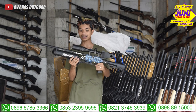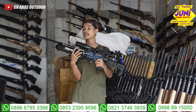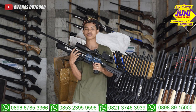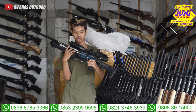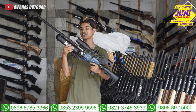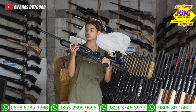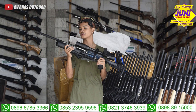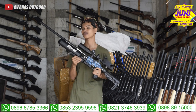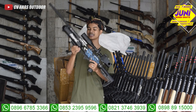Untuk manometer, ada di sebelah kiri, di antara sambungan chamber dan sambungan tabung. Jadi kalian kalau ingin pasang regulator, manonya ada satu, mengikuti mano yang ada di regulator juga. Untuk tabungnya menggunakan tabung Venom 500 cc import dari China. Kalau GSM import dari Taiwan. Mantap sekali.